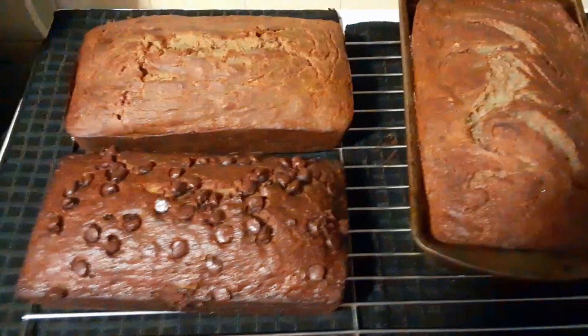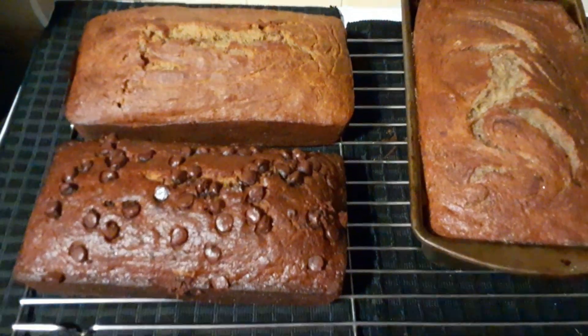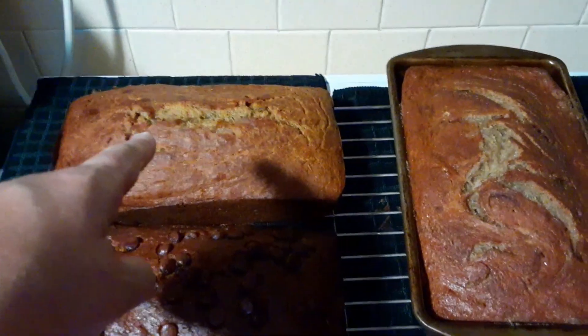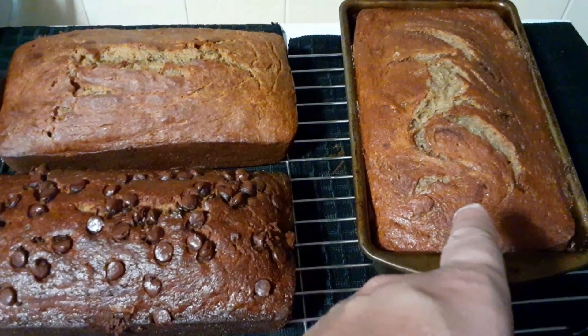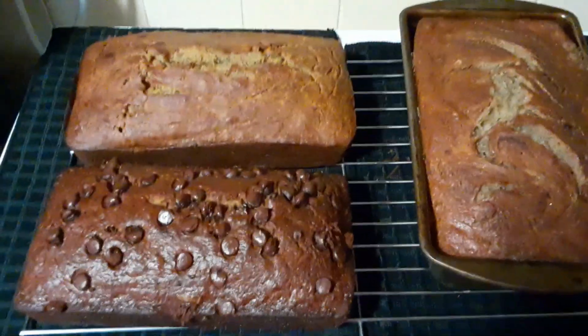Okay y'all, this one just came out of the oven — I'm not even going to touch it because it's too hot. But this is the banana bread, the chocolate chip banana bread, and the banana bread cinnamon. Yum, yum, yum!